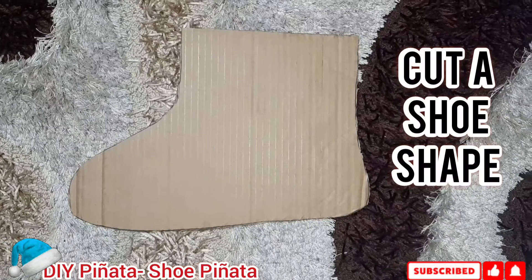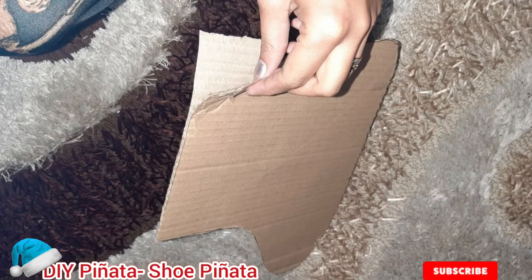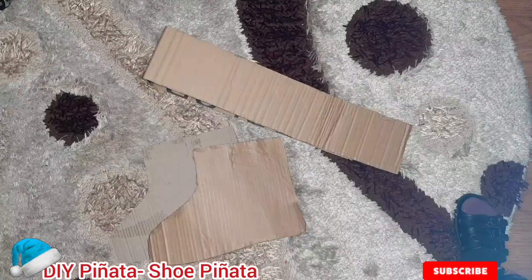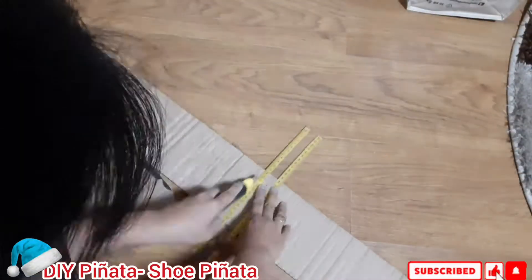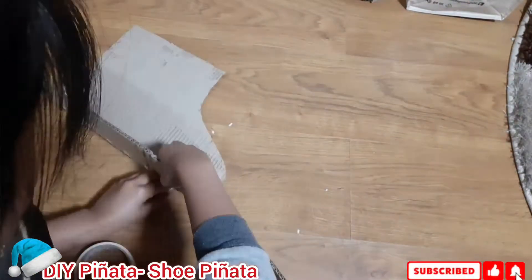First, cut a shoe shape from the thick carton, then split it into two, since they want this piñata to easily break. So we're making it weak. Then attach the shape into the frame.